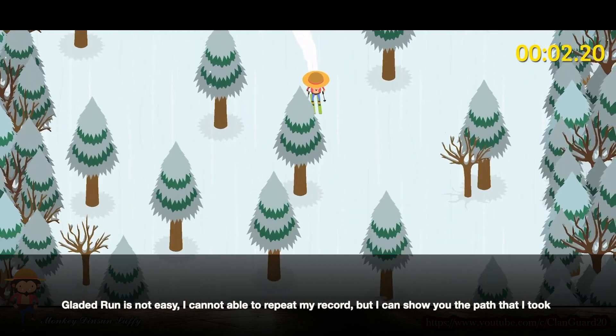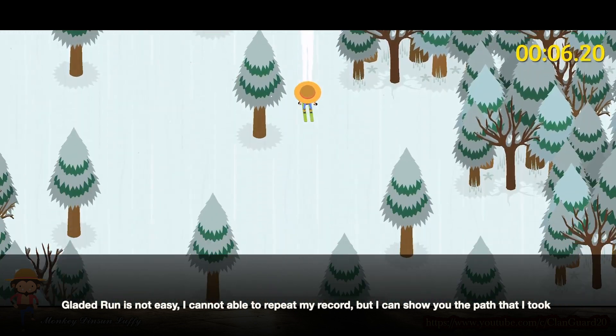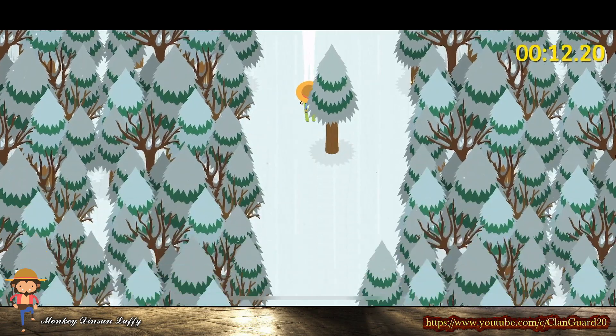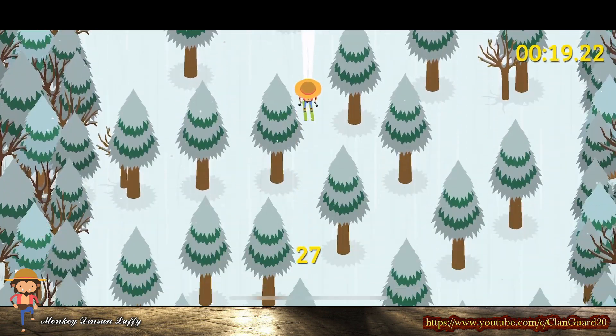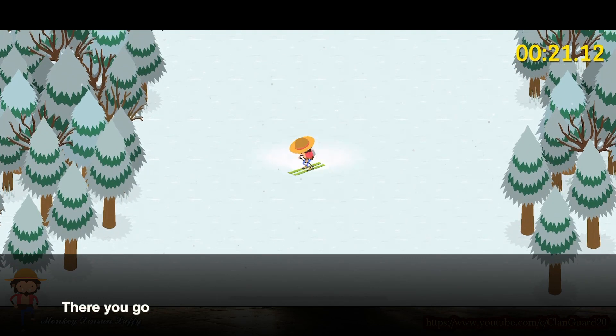Gladed Run is not easy. I cannot repeat my record, but I can show you the path that I took. There you go.